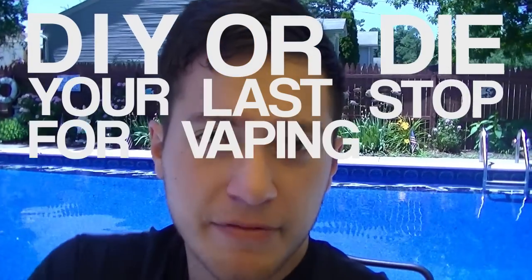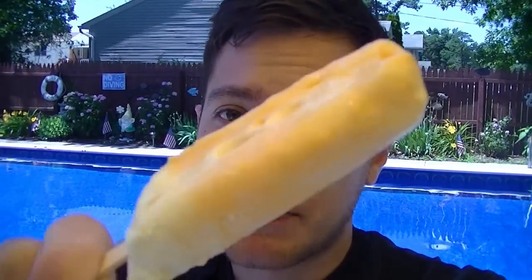Welcome to DIY or Die, your last stop for vaping and doing it yourself. My name is Wayne and this is my pool. One of my favorite treats in the summer is an orange creamsicle — the citrus is brought down by the creaminess of the vanilla and the creams. It's just a really great summertime treat and I've got a recipe so you can vape something like this. It's delicious.